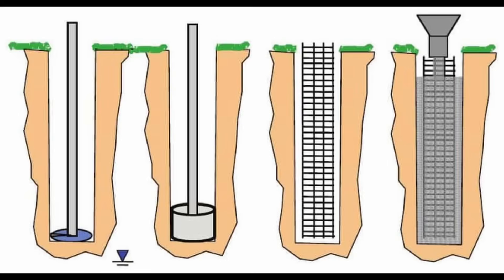Let's talk about drilled shaft construction, because that's what these are. You drill a hole in the soil and rock using various tooling bits to excavate the material. Once you have an open excavation, you insert a reinforcing cage and then place concrete from the bottom to the top of the excavation. That forms your drilled shaft.